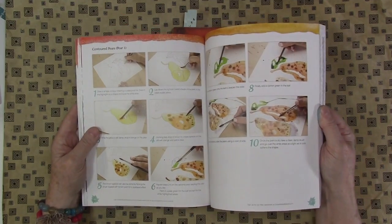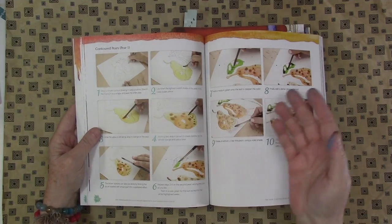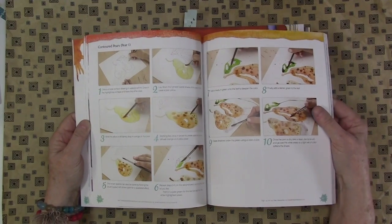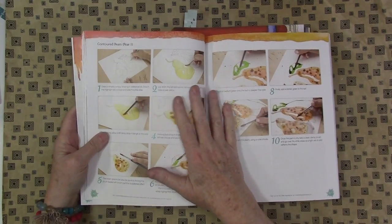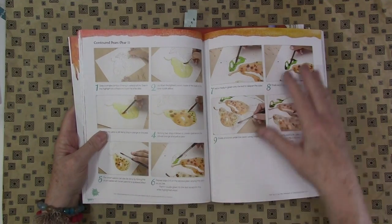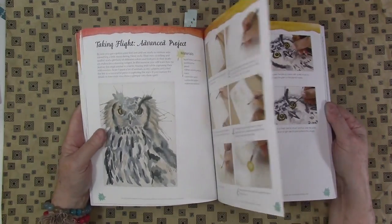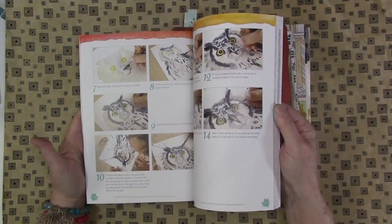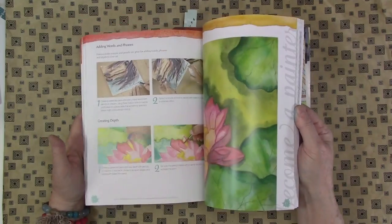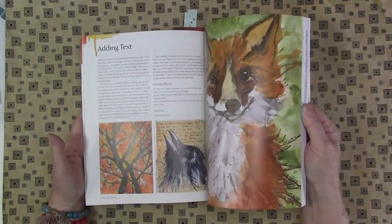Here's the thing with watercolor books: you choose a couple of them, look at their techniques, glance through them, decide what sort of style you're attracted to. Here she's talking about drawing first before painting and then painting in, so that's a little different. I love her birds and I love blowing paint around. That's always fun for me and it's a nice book.